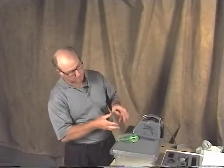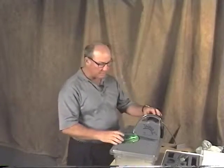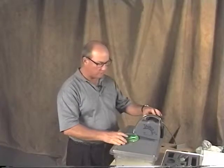I showed you a rectangular frame. What I would like to show you now is the use of the separating blade by making a circular frame, which is another version of the same thing — basically a frame for a mirror, a sun catcher, or a stained glass piece of any kind. It's very clean. It looks really good.